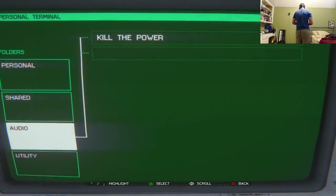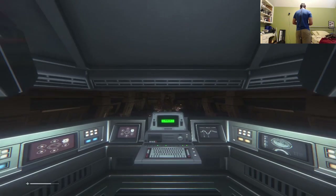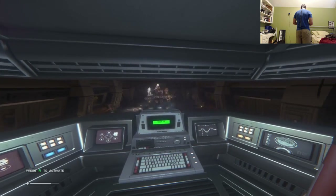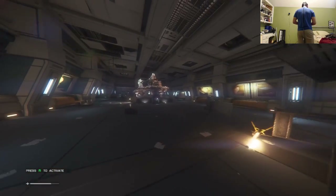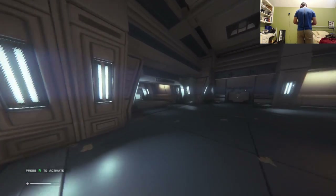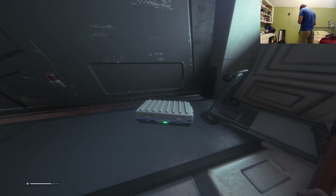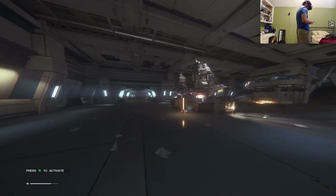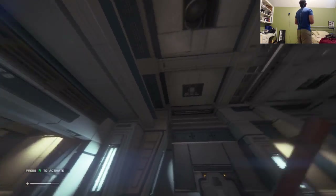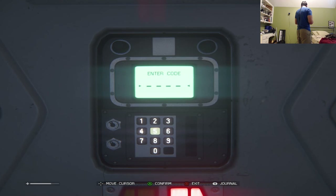After entering the passcode, John moves to the next terminal and kills the power. Some people are spotted — they seem to run to the left. John has trouble with the VR vertical viewing angles — he needs to look way down to see below him, and the perspective is slightly misaligned. A second passcode — 0340 — is entered successfully.